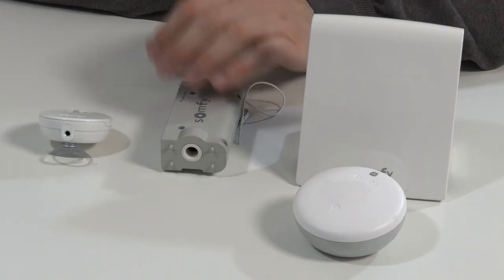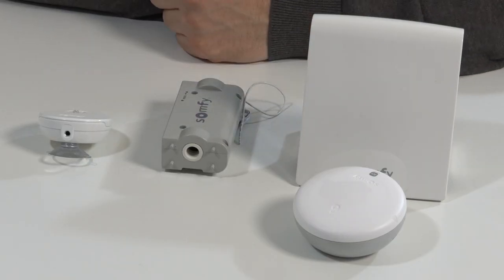Hi guys, it's Otto here from Trom.com and today we're going to look at the new Tilt 50 Y3 RTS in combination with a sensor.